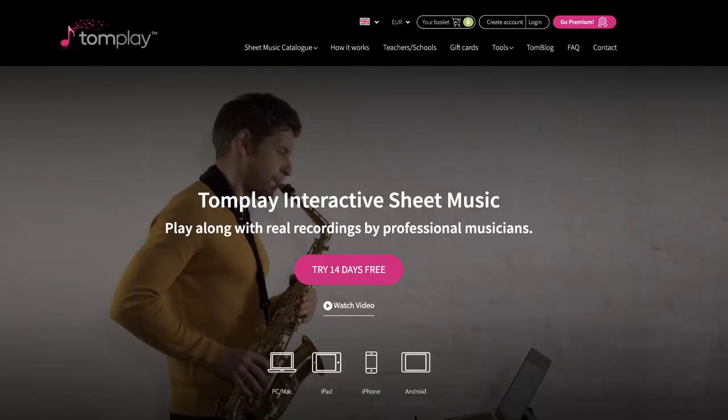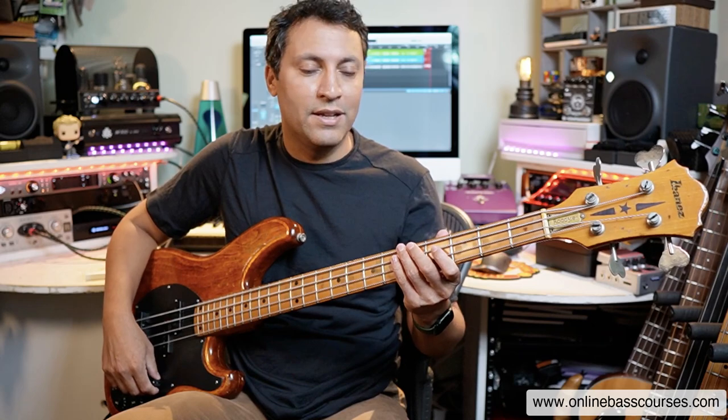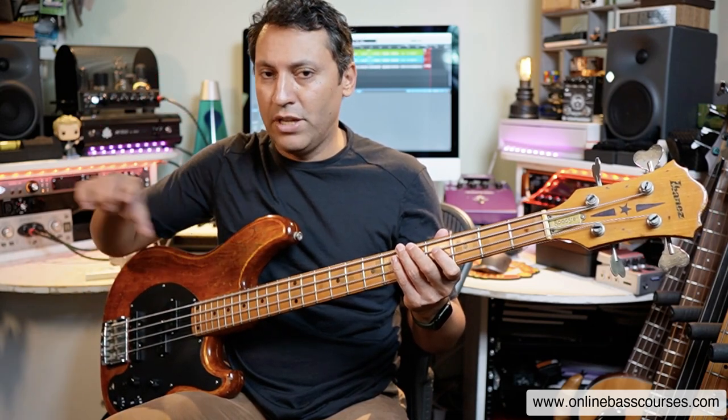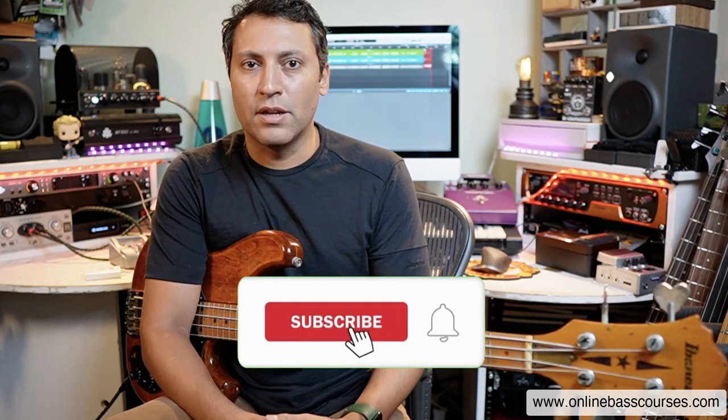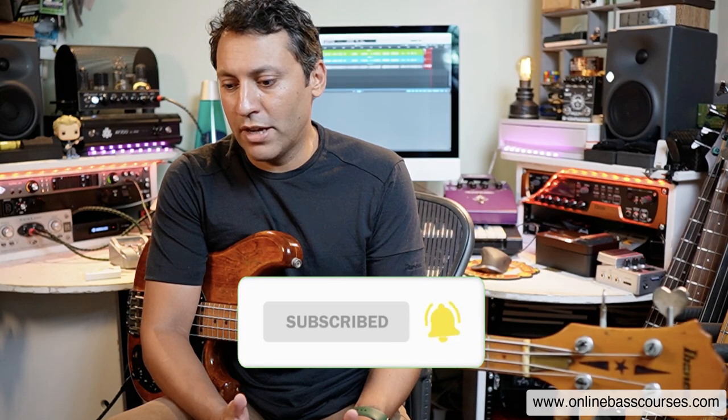Number one is an app called Tomplayer. I never had this when I was growing up, and I was in many bands so I kind of didn't really need it. But it's really great. It's got tab notation and loads of songs that you can play along to - you can slow it down, you can loop little sections. Some sort of play-along software, I think, is a really, really good thing. So that's one thing I would recommend.